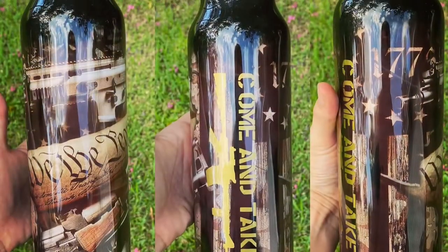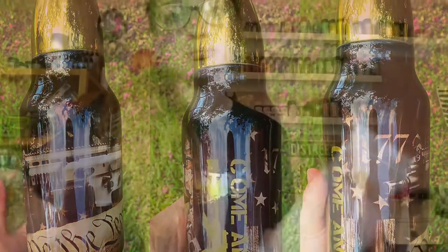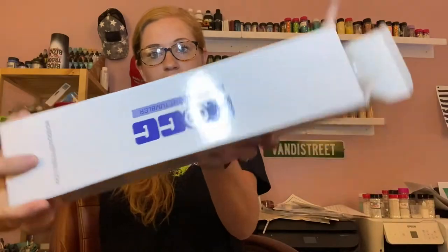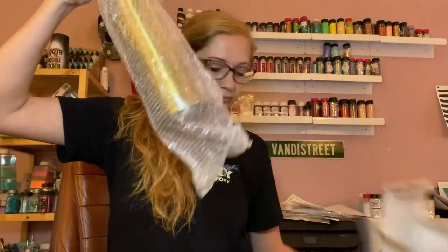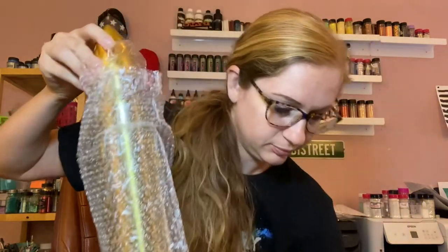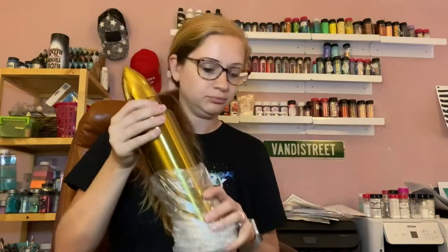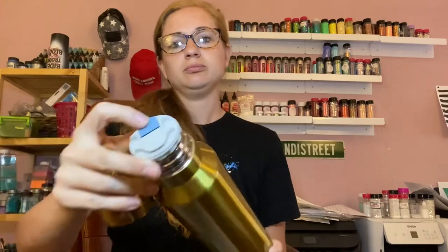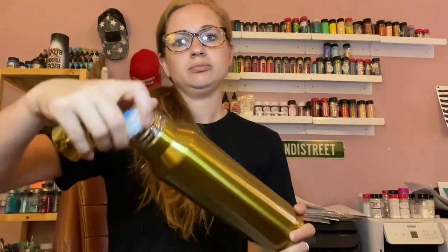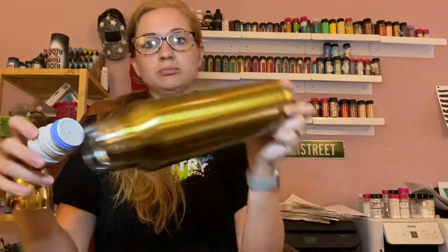The tumblers that I like to use for these are the HOG brand — these are amazing, they are built really well. This is the 32 ounce bullet from HOG. I love these. They have two different lids: the outer lid and then this amazing lid right here. It's basically a thermos and that's why I love these.